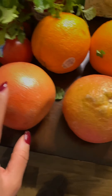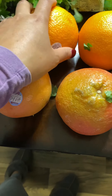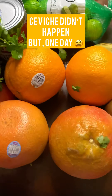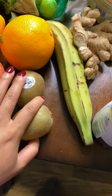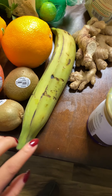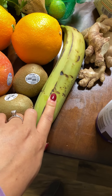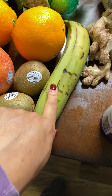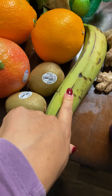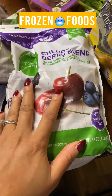Citrus is in season so we got some beautiful grapefruit. I got some oranges — I'm actually thinking of making ceviche with those. I also got kiwi and some plantains. I'm thinking about doing plantain and sweet potato chips; I'll let the plantains get darker before I start, and if everything goes well I'll release that recipe.